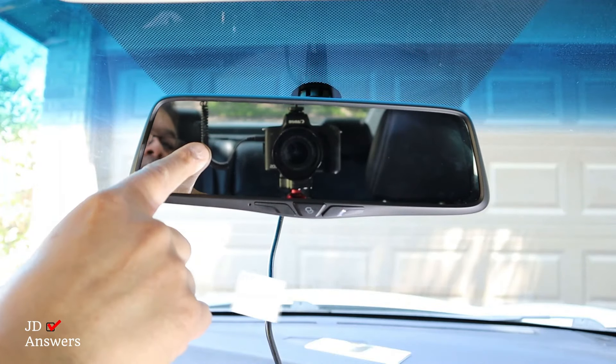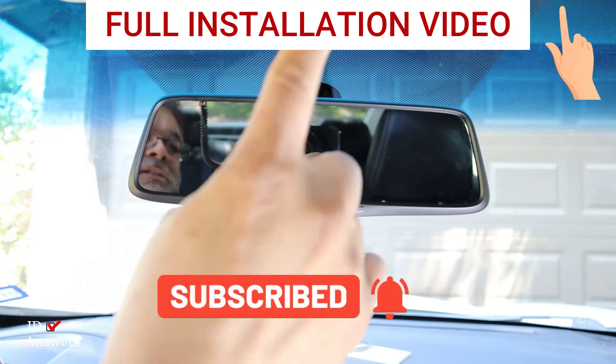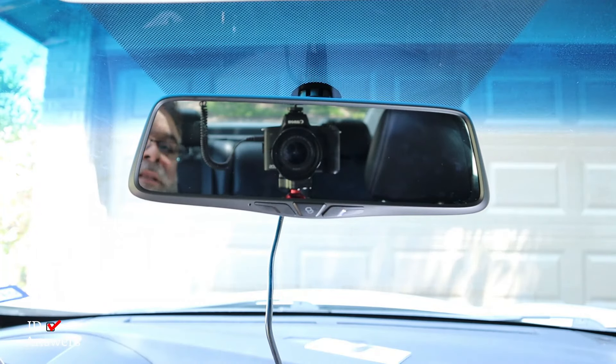Now that we've got the rear view mirror installed, we're going to install the front camera. You can install it on the right side or the left side, but I'm going to install it right in the middle — right there.